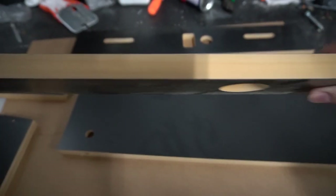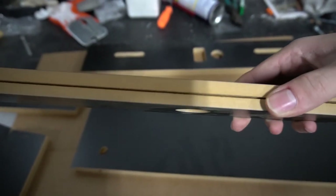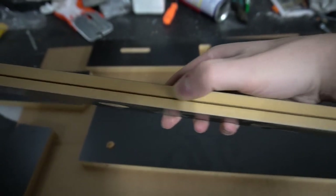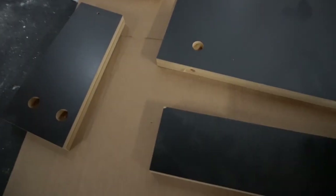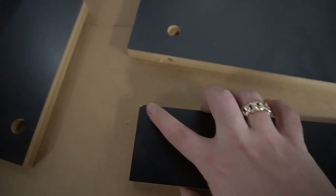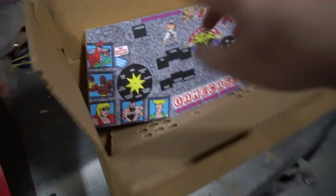If you look at the edge of this, this isn't a straight piece of wood. This is MDF board — it's like wood chips combined into one. So you have to keep that in mind. No matter what happens, you will always see the nicks. That is why I always suggest if you don't want to see the nicks, you have to go with the vinyl. The vinyl covers up all the nicks.